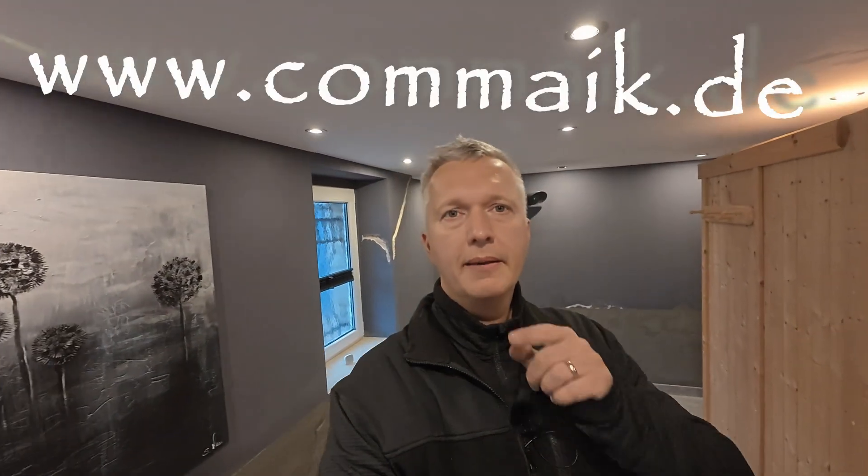Hello and welcome to a new video here on my channel at Comek. In this video I'll show you how I embed an infrared heating film into the wall here in my basement. The film is 60 centimeters high, extremely thin, operates on low voltage, and is very energy efficient because it doesn't heat the air but rather the objects it radiates. Stay tuned, we're about to get started.